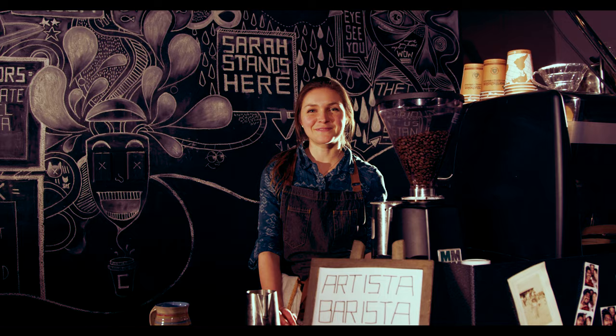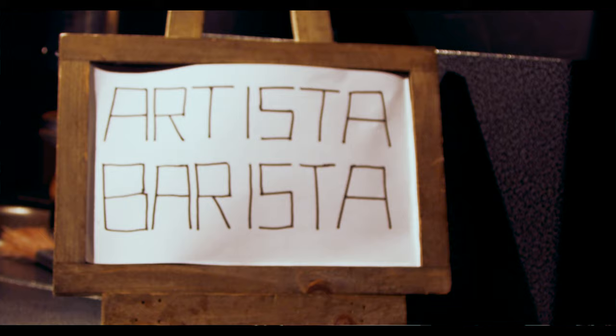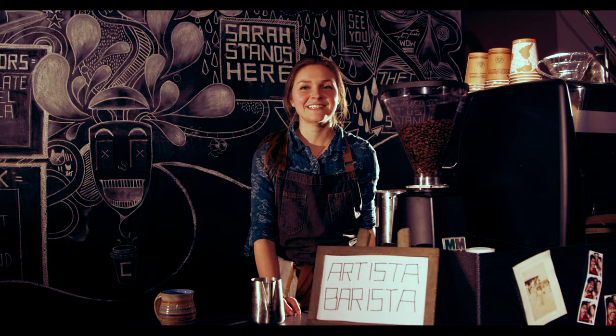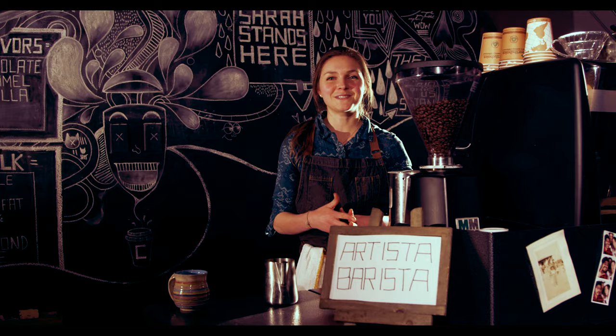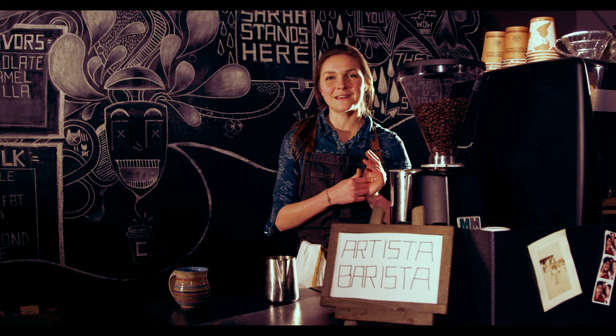Hey guys, this is Barista Sarah. I'm the Barista at the YouTube Space in Los Angeles over at the C-Stand. Today I've had a lot of you guys asking how I do the latte art that you get on your drinks. So I decided to make a video on how to do a tulip, which is made of hearts, and a rosetta. So let's get started!